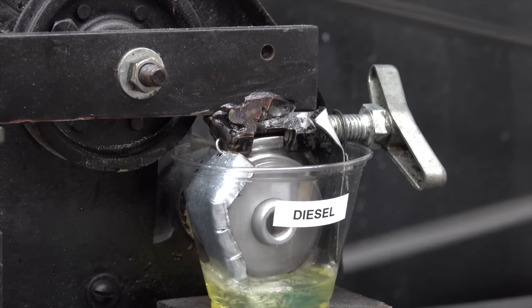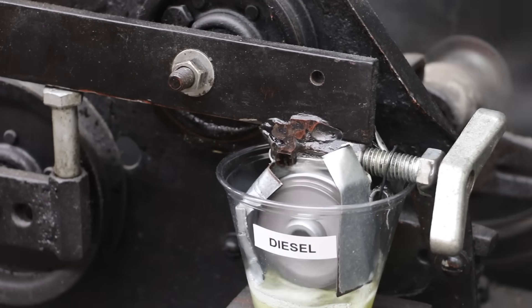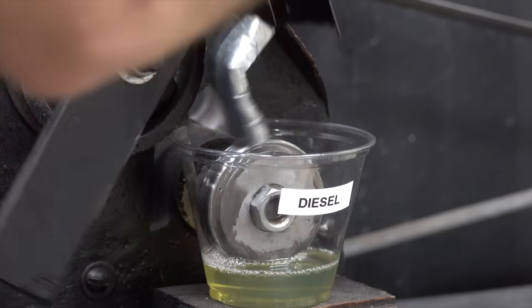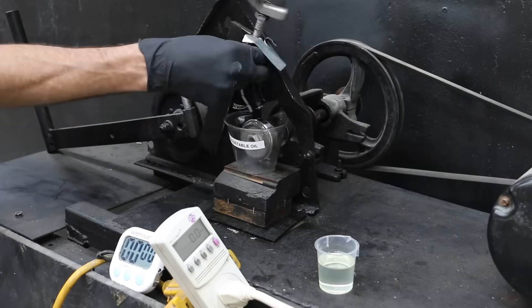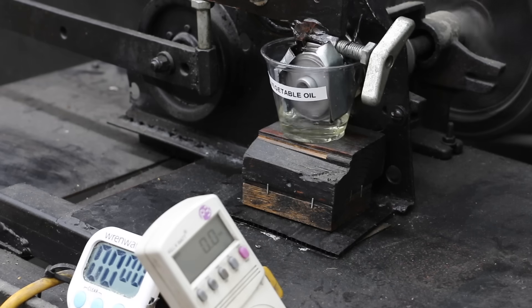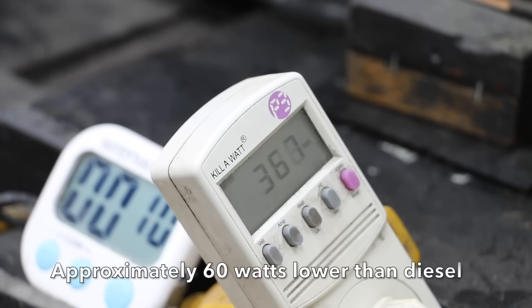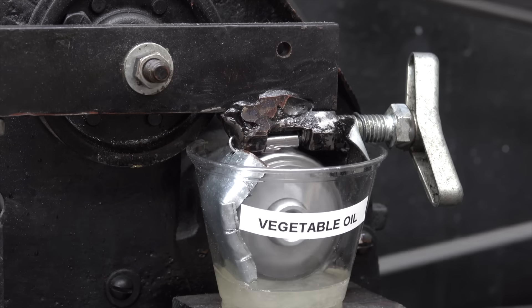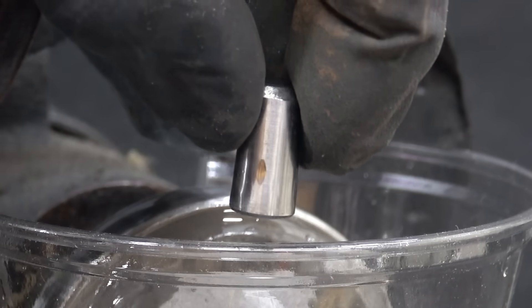After the test we'll compare the size of the wear scar in each bearing. There's quite a bit of friction with the diesel at 425 watts — that's a pretty large wear scar. Let's test straight vegetable oil and see how it compares. The vegetable oil is off to a great start; just a few seconds into the test it's down to 365 watts, about 60 watts lower than the diesel. There's definitely a lot less friction, and the size of the wear scar is a lot smaller with the vegetable oil. We'll take a closer look side by side later in the video.